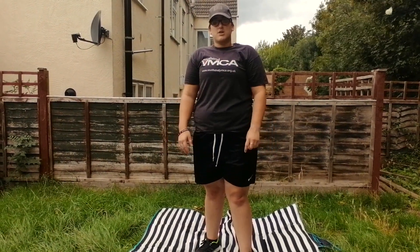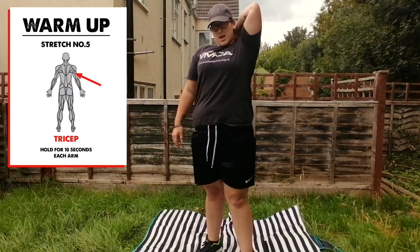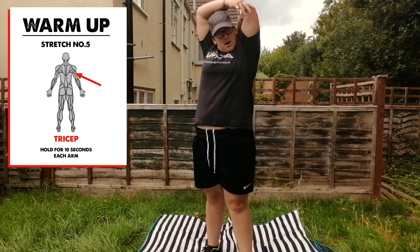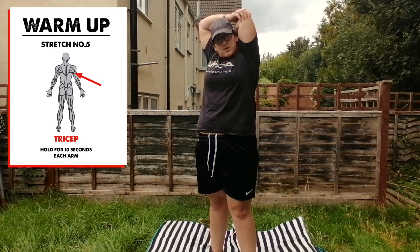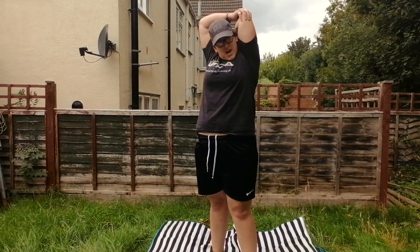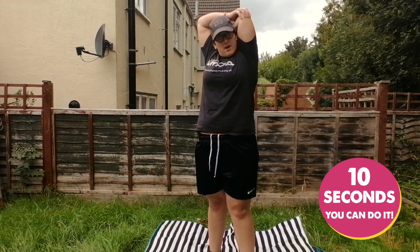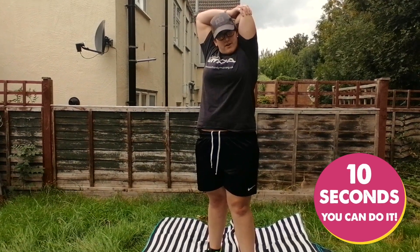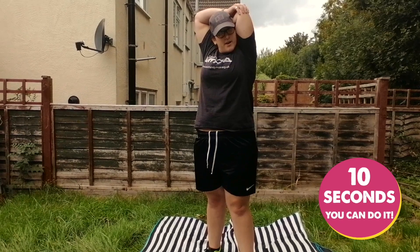Next stretch that we're going to do is the tricep. So put it at the back of your head, again using the other hand and pushing down. Not too far, but just enough so you can feel that muscle pulling. Again, hold for 10 seconds. 1, 2, 3, 4, 5, 6, 7, 8, 9, and 10.